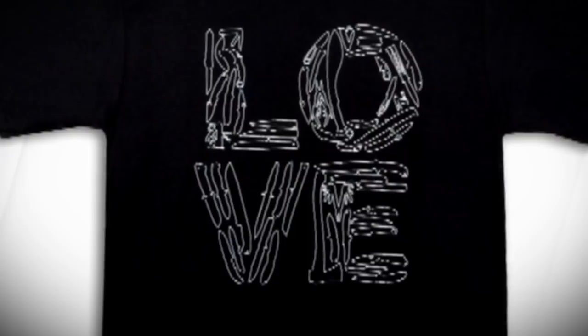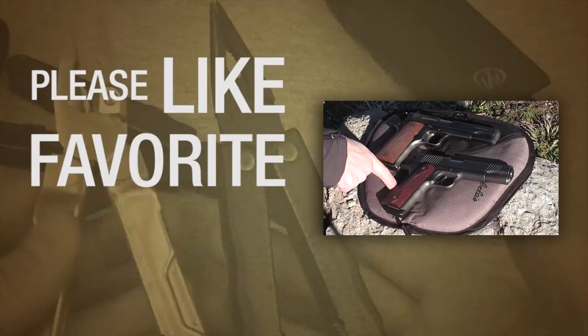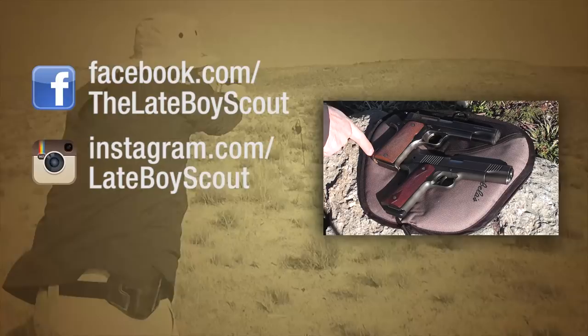One of the first differences I noticed was back here on the grip portion. You can see the 1911 comes down at more of a straight angle, while the Super B kind of bulges out a little bit. I don't like that, but it's certainly not a showstopper.